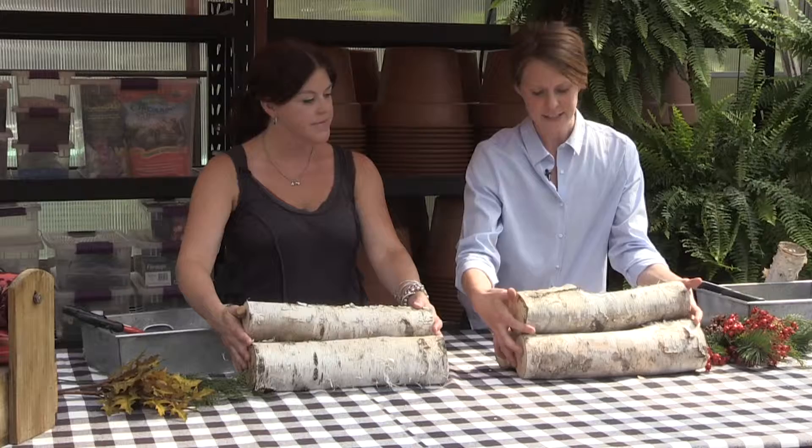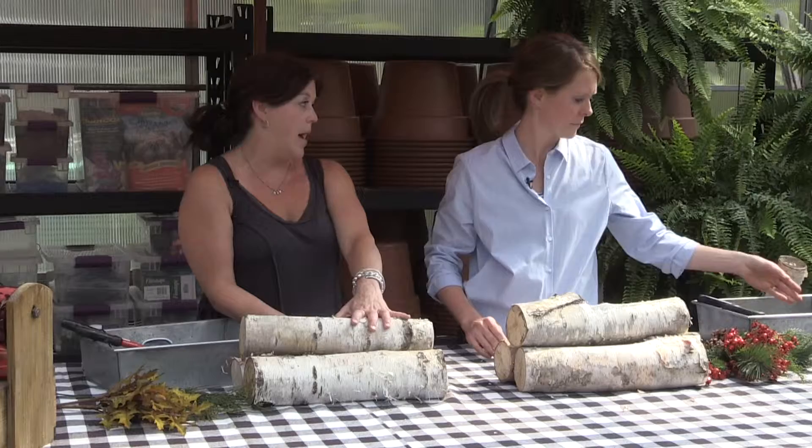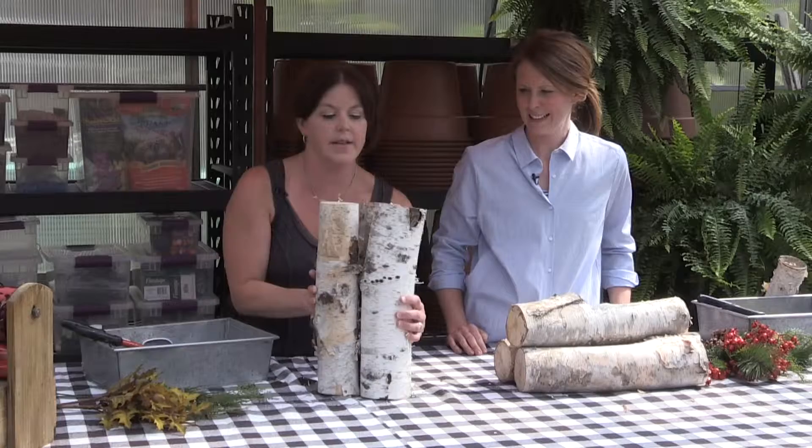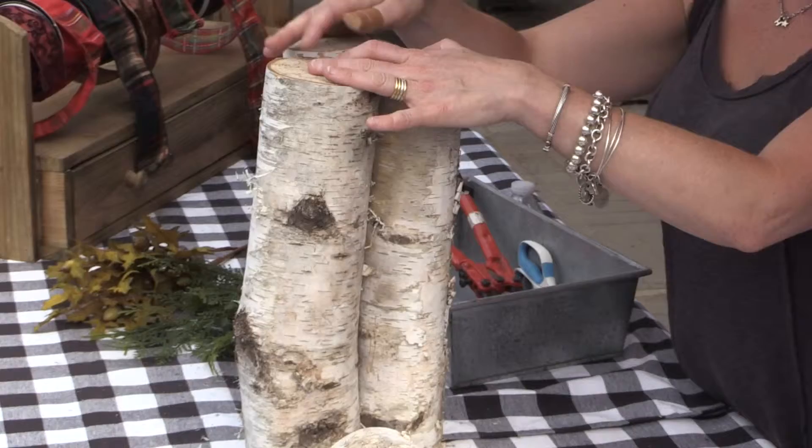We're starting with three logs — you want different kinds of sizes, something interesting like a little knot. I brushed them off to get the flaky bark and dirtiness off. I want to put this on my front stoop, but I've got a twist — I actually want to do it like this. You could even do different heights if you wanted something bigger, kind of leaning up — ski-lodgy, yeah.